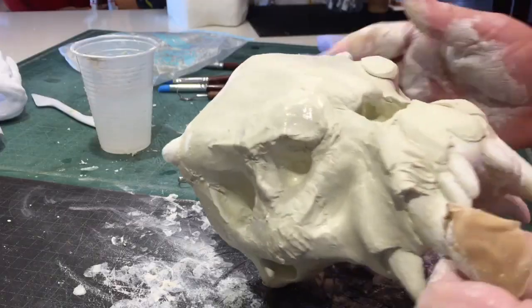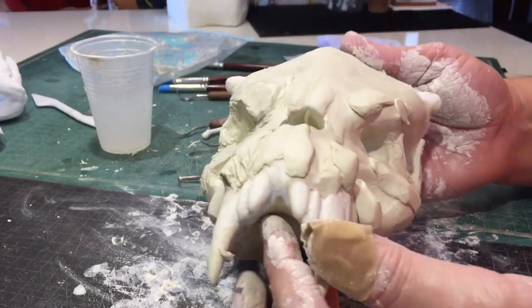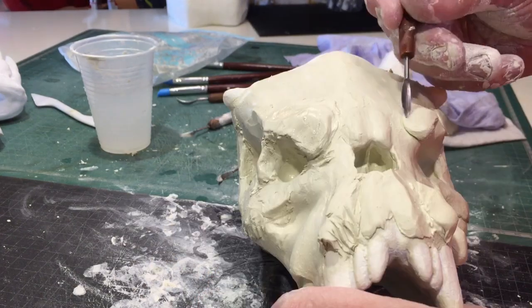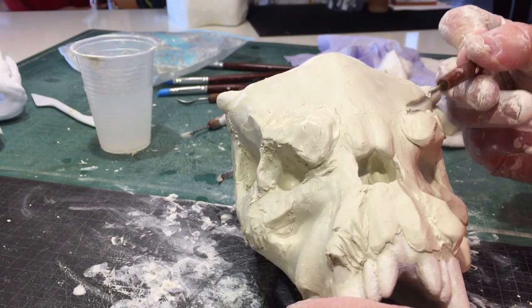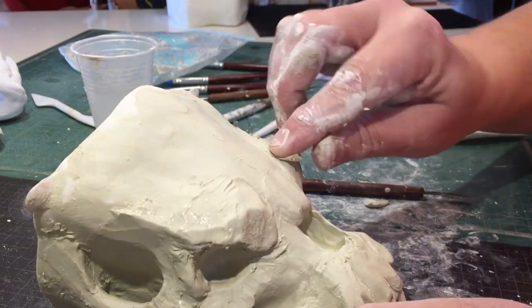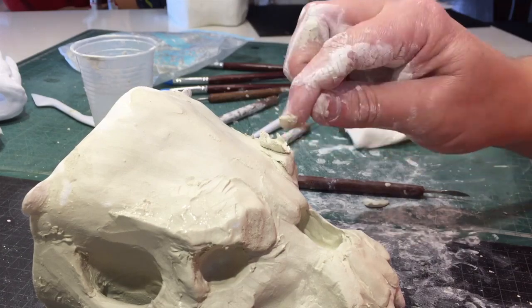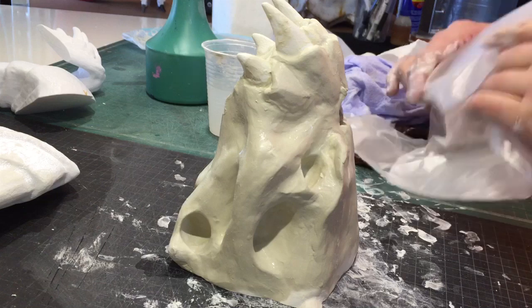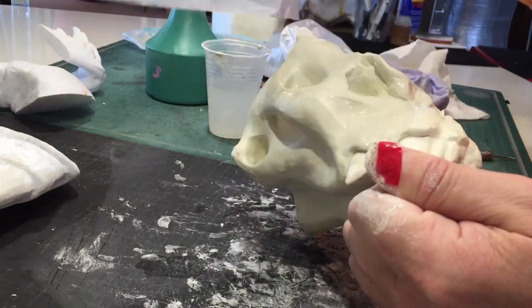When the whole model is covered, the fun part starts — the modeling. I just added more clay in the places I wanted, and using some simple stencil tools I pressed it into the shapes I wanted. Then you smooth it out again using water on your hands and keep repeating this process, slowly building it up exactly how you want it.